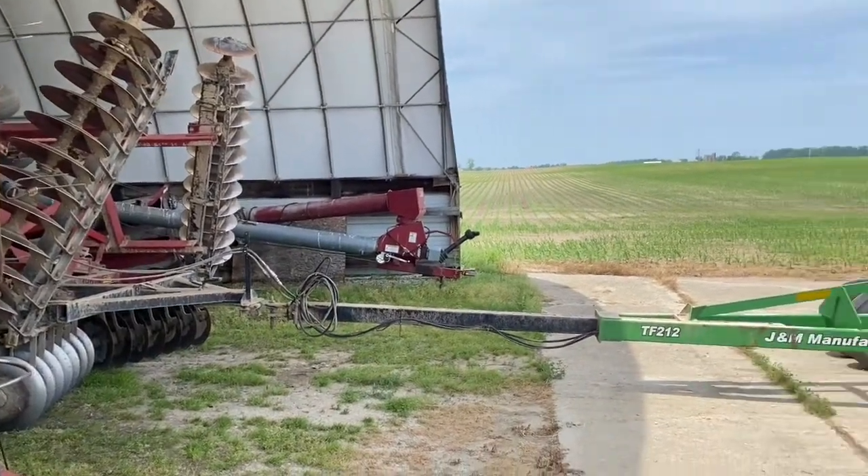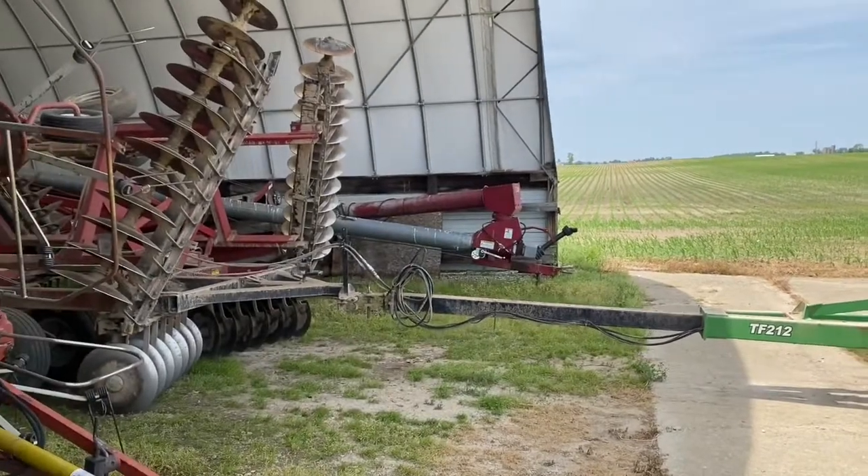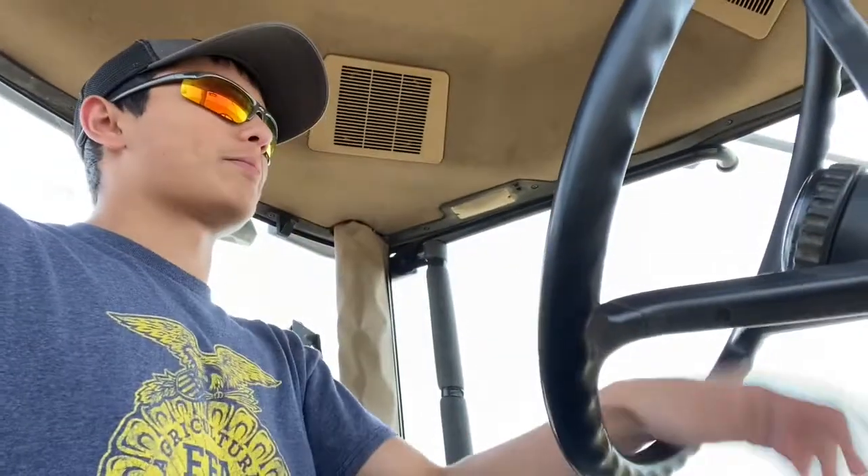If you told me yesterday that I'd have been working ground today, I'd have been like, why? Everything's planted. Here we are. Then why, you might ask, am I currently about to start working ground? Well, that's a bit of a story.